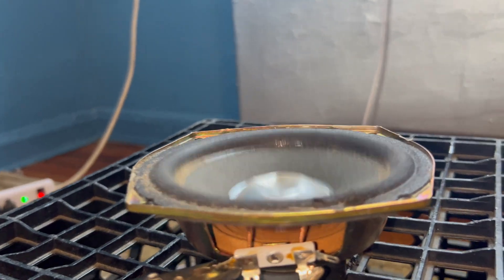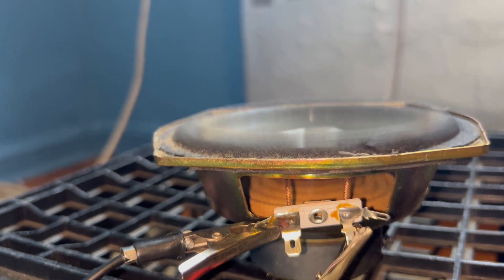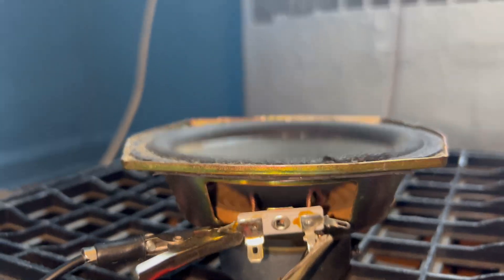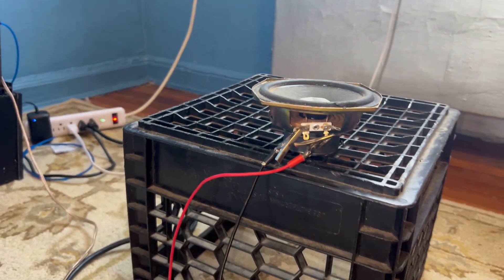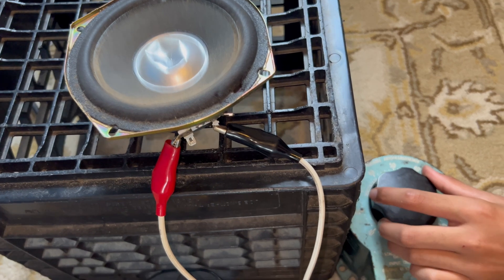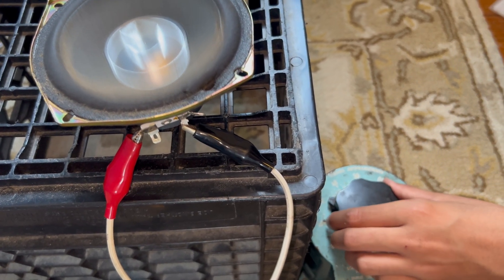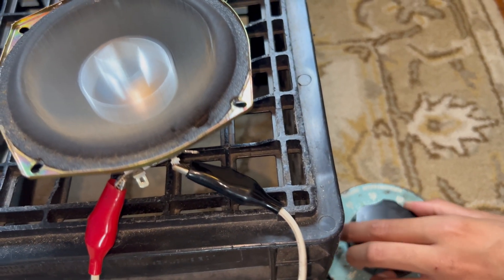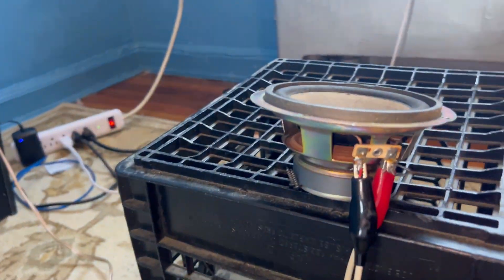Apparently the Sharp boombox speaker takes substantially more power than those Hyundai speakers. Don't even turn it down — let me see if it's getting hot. Oh, it's getting really hot, but still it took a lot more power. The Crown is clipping too. I want to blow that one out — back to the variac. What kind of speaker is this? I want some of these put in cars. This is another Sharp speaker.